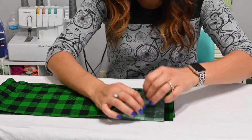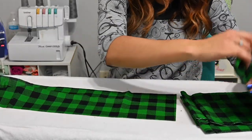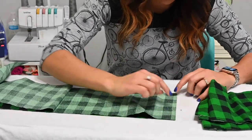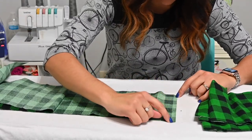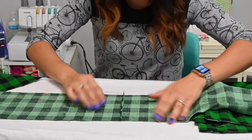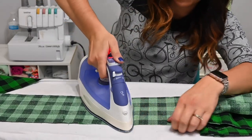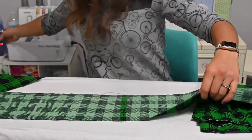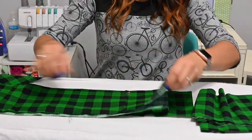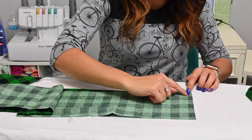If you're doing ruffles, we're going to grab our ruffles, one ruffle at a time, and place them right sides together. We're going to sew those two ruffles together. Once those two ruffles have been sewn together, we're going to open that seam allowance out and steam it. We're going to do that to all our ruffles to create one continuous long ruffle piece.